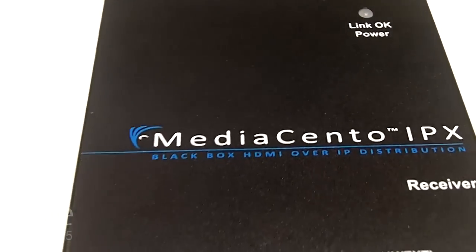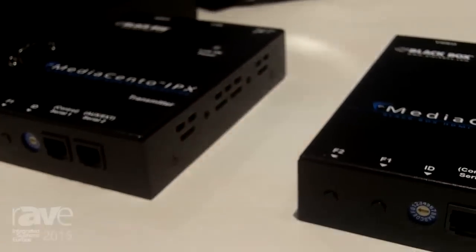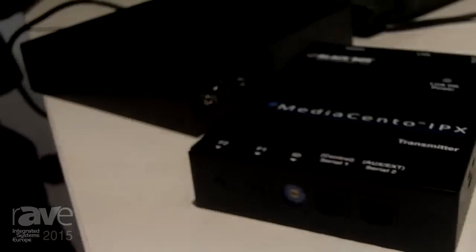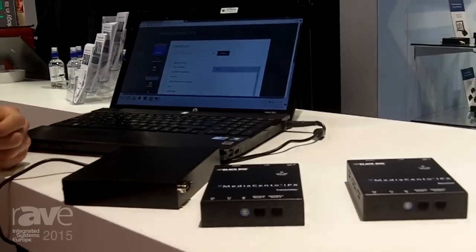The system has a lot of tricks up its sleeve. The next thing you can do is set the transmitter to multicast, and then you can broadcast your video to multiple receivers. That means you can distribute really cost effectively right the way around your building.